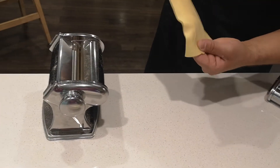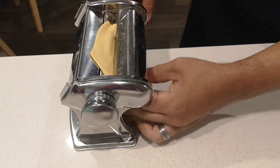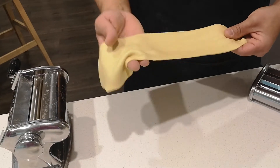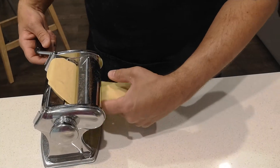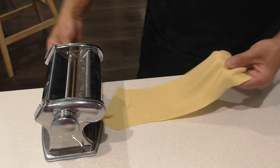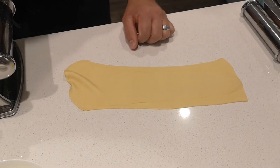Feed it through the open end again, one more time. What you're looking for is a little bit of a pop at the end — sometimes you'll get it, sometimes you won't. It's a bit of an air pocket. Now depending on how thick you want your pasta, you can adjust it down to the next level, which slightly constricts it and thins out the dough even more.